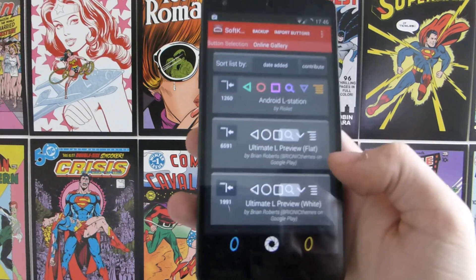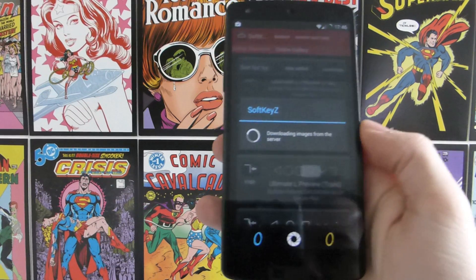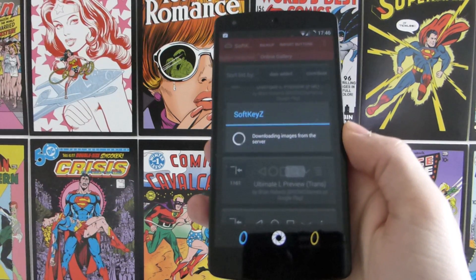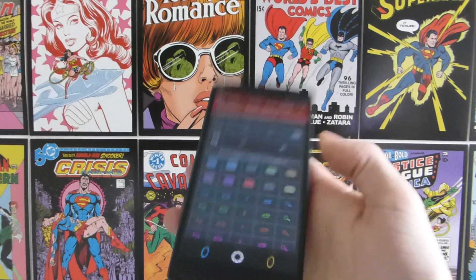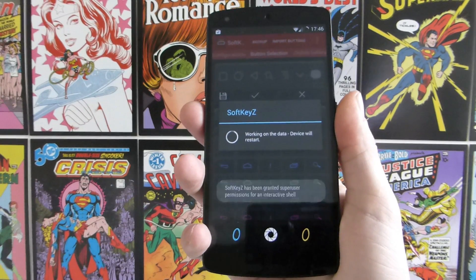You need to find the one you want. We're going to try the L preview — I'm going to go for the translucent one. Hit your download button here and it will download, then you hit the tick and it will apply them and your device will restart.